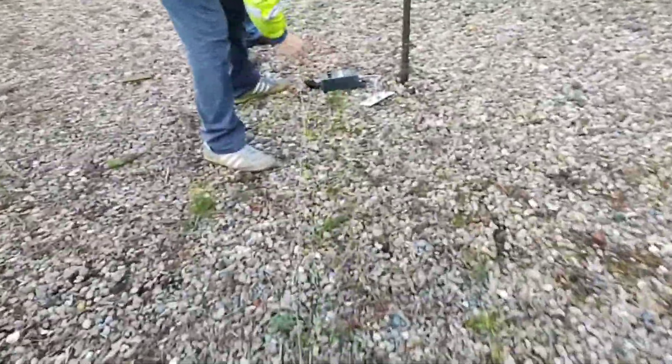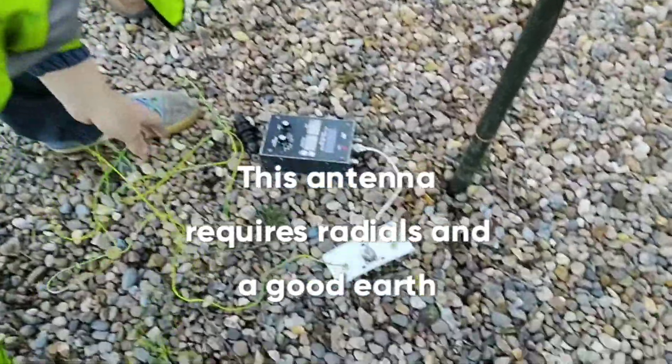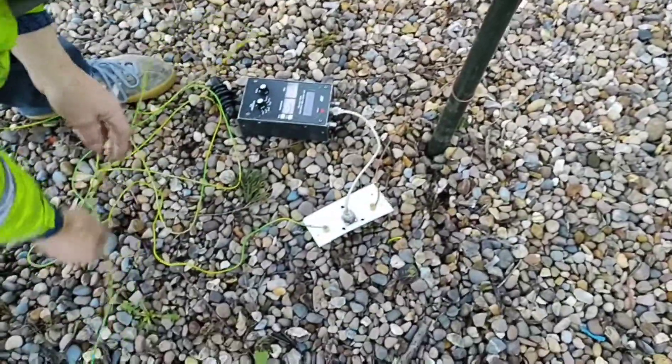I'll just pause there. So I've just run the radio out.